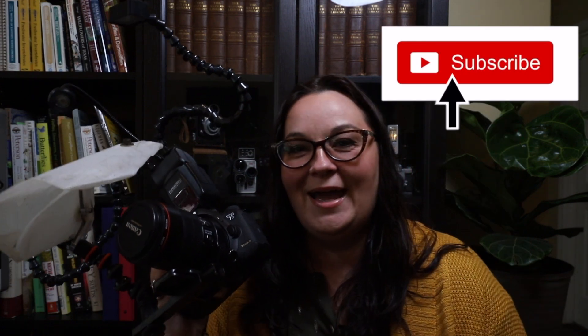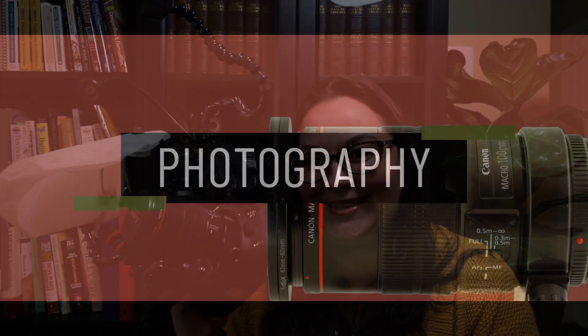Hey, welcome to our channel. Today I thought I'd talk about Macrophotography 101 — basically what equipment do we use and recommend if you're going to start out and try to photograph insects in the field. If that's something that interests you, you can like and subscribe and you'll be notified when we make more videos like this.